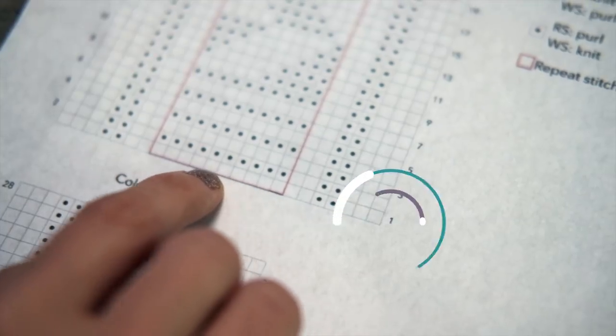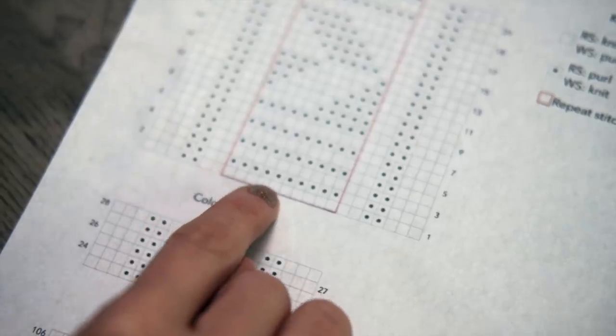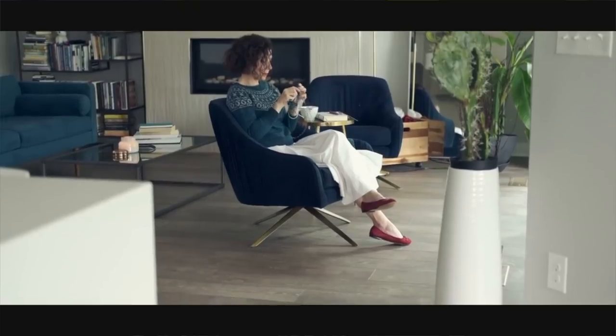You're going to start at the bottom right where the number one is, and work across the chart from right to left. Then you're going to turn your work, bump up to row two where the number two is, and work from left to right, and continue on in that manner. One thing to note: this is a flat pattern. However, if you are working on a pattern in the round, you're going to start at the bottom right and work from right to left, continuing to work right to left each row as you go along on your chart.